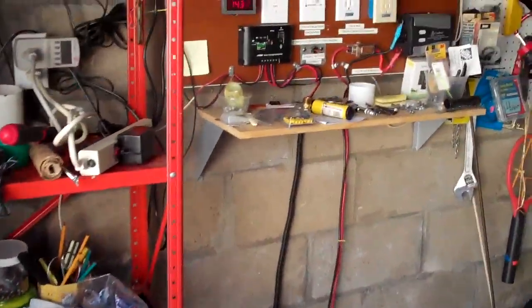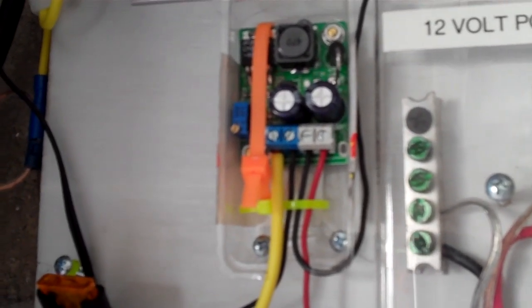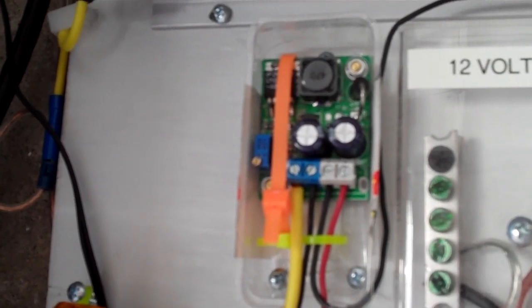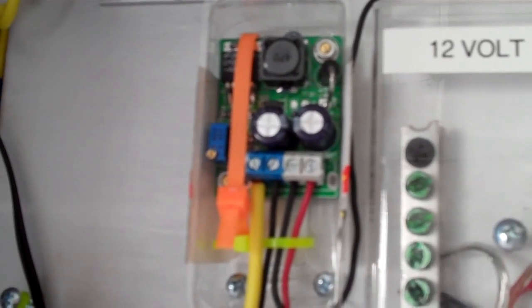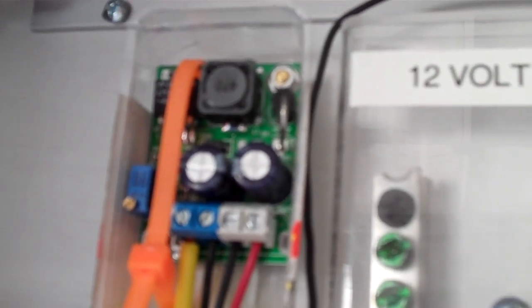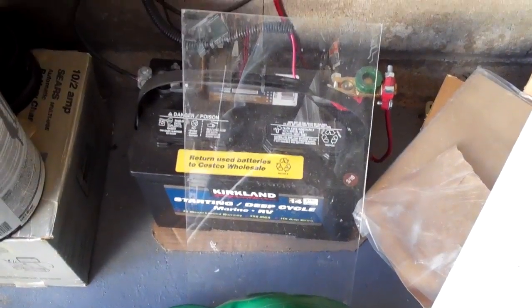If I do get any kind of wind from that Savonius — if there's anything about 3 volts, 3.5, or about 4 volts — I will try to put it into this gadget here. This is a DC to DC step-up converter. When you input anything over 3.5 volts, it will step it up to over 12 volts, and therefore you can use it to charge the battery.